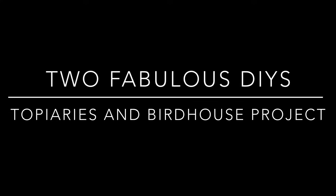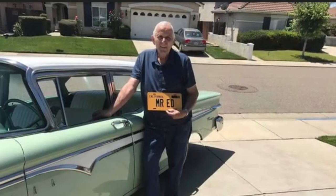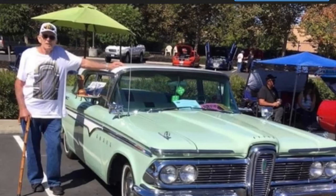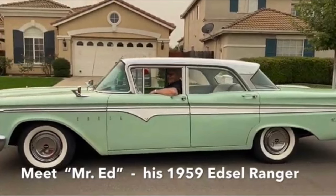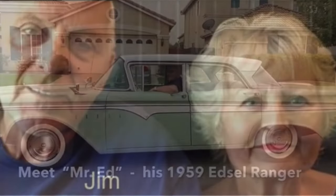For me it's been a little bit of a tough week because our dear friend Jim went to be with the Lord after a courageous battle with cancer. He was such a wonderful human being — husband, father, and grandfather — and the world is definitely a better place because he was in it. I'm dedicating this video to Jim as a remembrance to our dear friend.